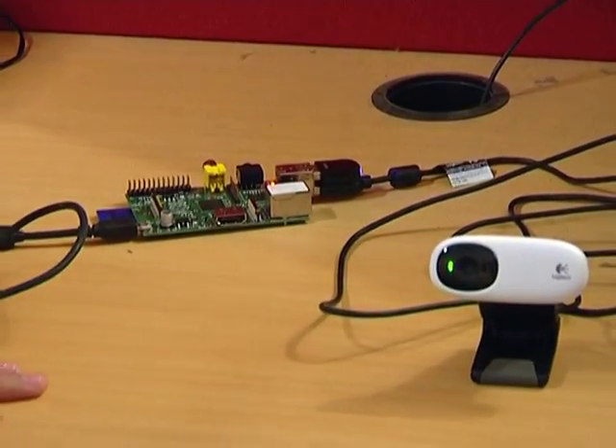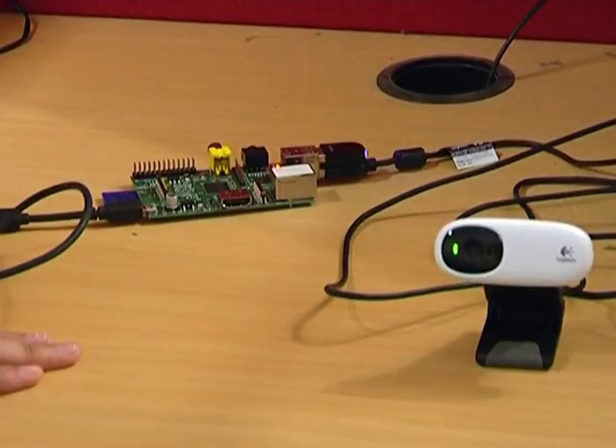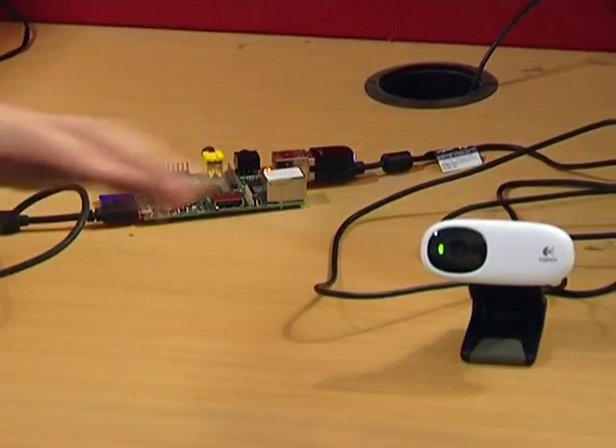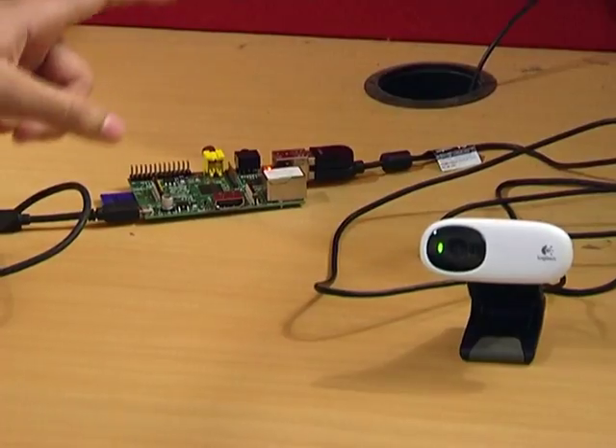This setup is for the dual screen application we have developed. In case the single screen application has to be run, there is no need for this entire setup — there is no need to have an additional camera and an additional Raspberry Pi.